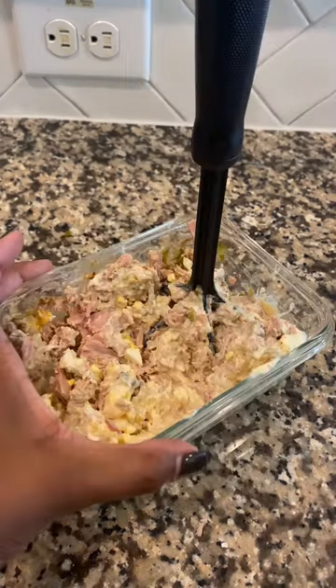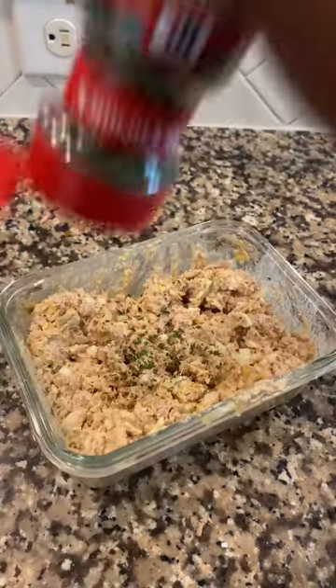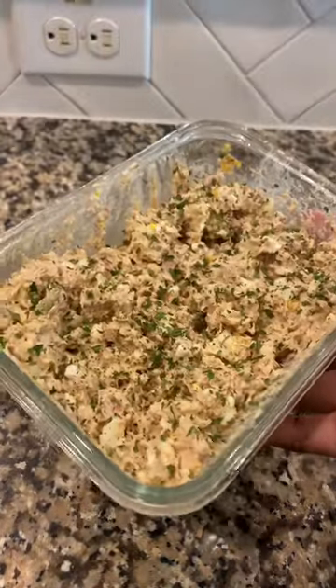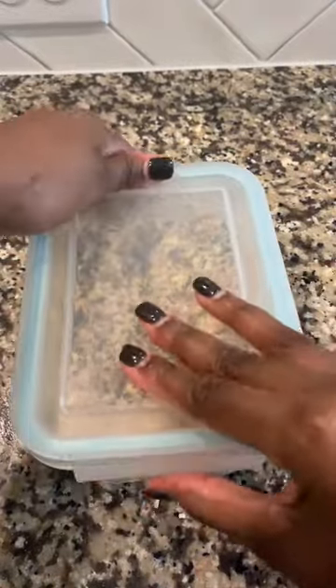I mixed all that up and also added some parsley flakes. I love these meal prep containers because they're the perfect little container to fit in my fridge and super easy to take with me anywhere.